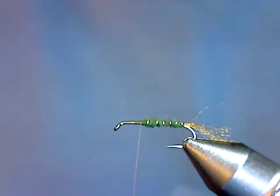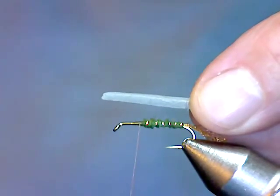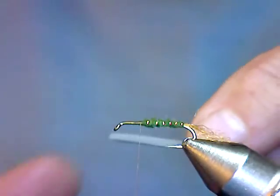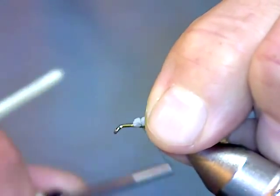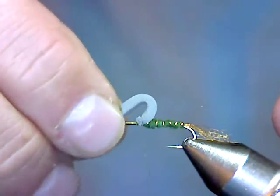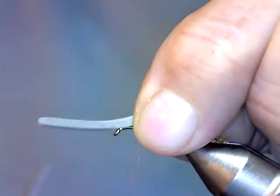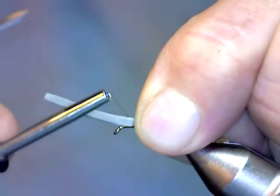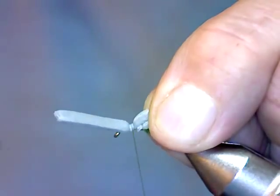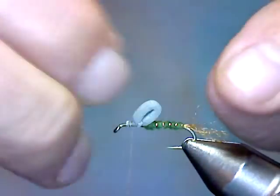Next we're going to tie in a loop. For the loop, I use 2-millimeter gray craft foam. You want it cut a little wider than it is thick — about 3/16 of an inch or so, a little bit more than half the hook gap. Tie that in on top with 3 soft turns forming a little pad, then fold the loop to about the height of the hook gap, maybe a touch higher. Make one soft turn right behind your fingers and another soft turn up just a millimeter or two to form a little ball, then wind tight wraps over that ball. If you put all your wraps in one spot, there's a good likelihood you could cut right through the foam.